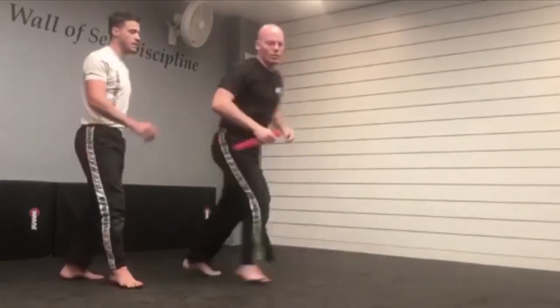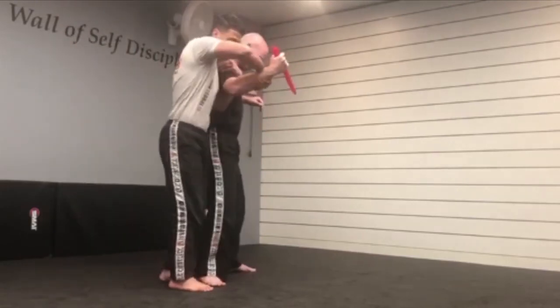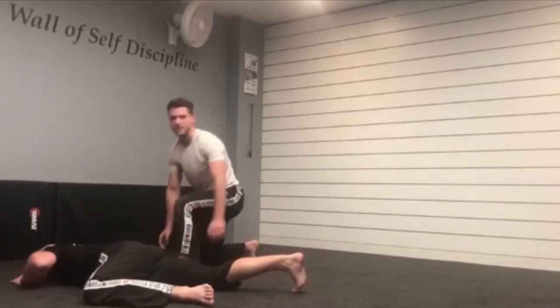One more time for the full technique. Someone's stabbing. I come up. I grab. I control. Step back. Push down. Get to some type of control. Pin. Call for help.